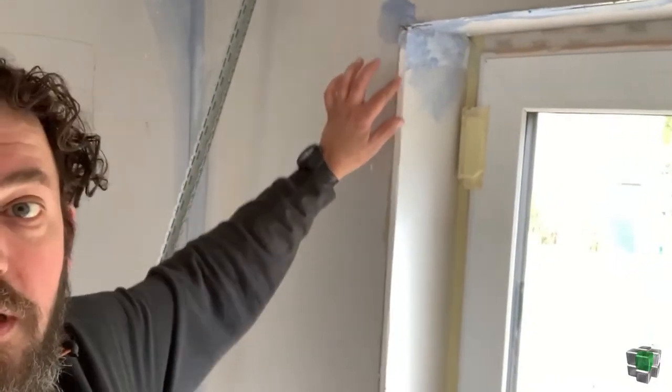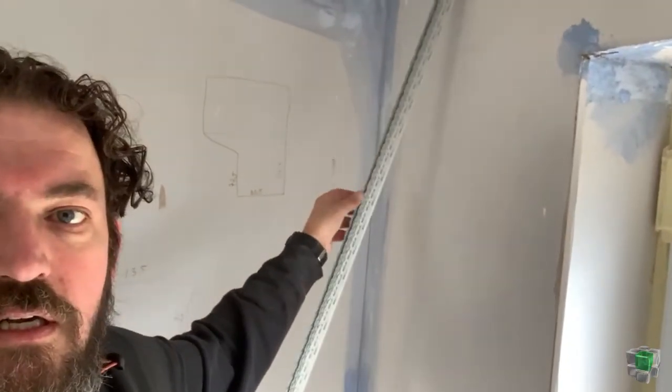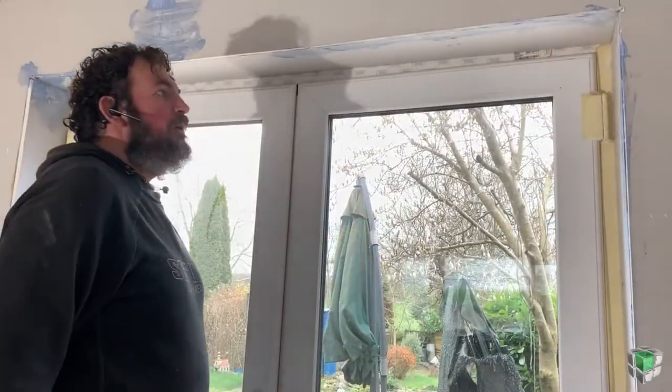Hey guys, Adrian again from Ask How Tube. I'm just gonna make a short video to explain to you how I do beading for corners. I'm gonna show you how I do it properly when I do plastering — I don't let anyone fit the beading for me, because if you don't fit them properly, it's hard life on plastering.